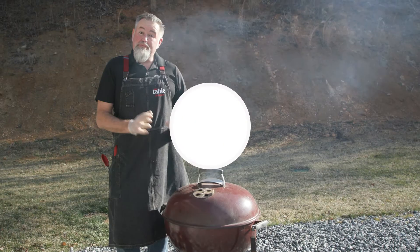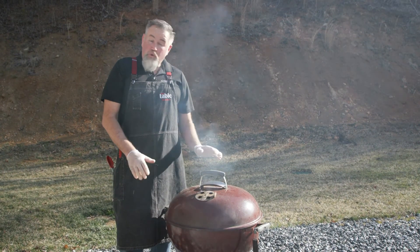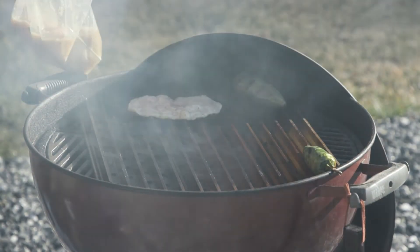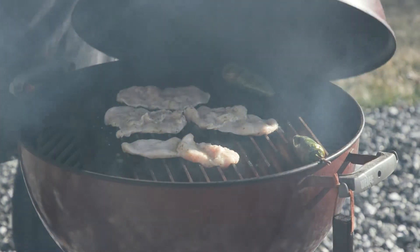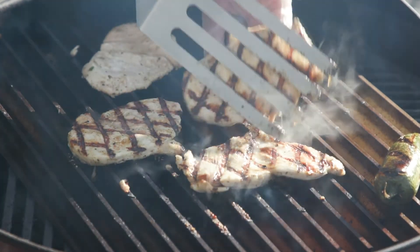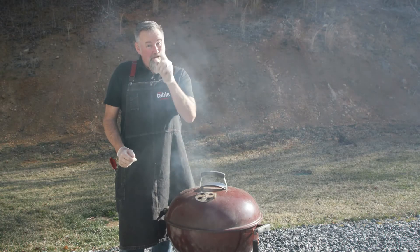We've preheated our charcoal grill to 400 to 450 degrees — we want to get it as hot as we possibly can. This chicken is super thin and super lean, so it's really only going to take two or three minutes on each side and then it's done. Let's let the grill do its job and we'll meet you back in the kitchen.